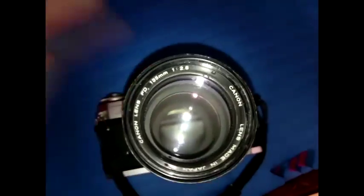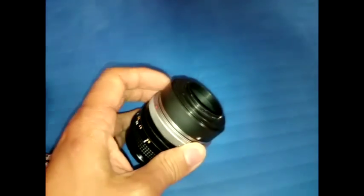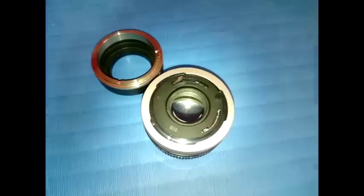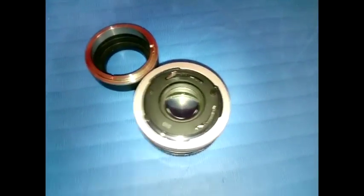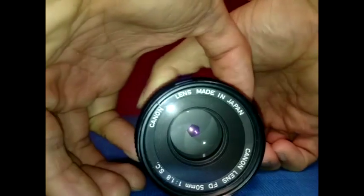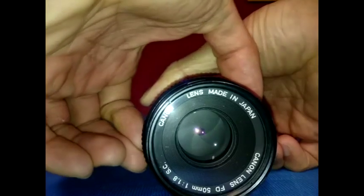So at least on this one it's working properly. Here I have a Canon FD 50mm lens and I'm using it with a micro four-thirds adapter, but it has a slightly different mechanism. With this one you can see it has a latch that actually stays in place, so with the aperture ring locked in place, I can change the aperture.